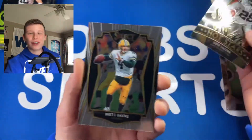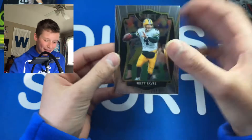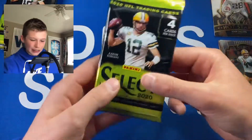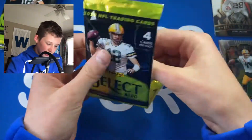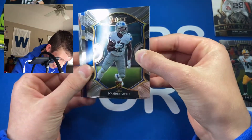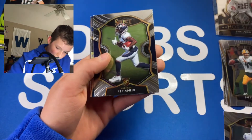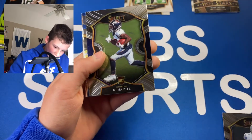We also got a Brett Favre. Not the best first pack — we got a rookie but it's not a great one. We still have five more packs. I'm looking for Herbert, Burrow, all those guys — any top rookie I'll take for sure. Second pack: we got a DeAndre Swift — just the Concourse but not a bad rookie — and a KJ Hamler.